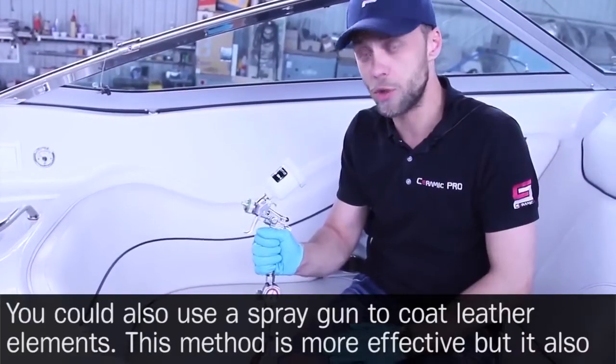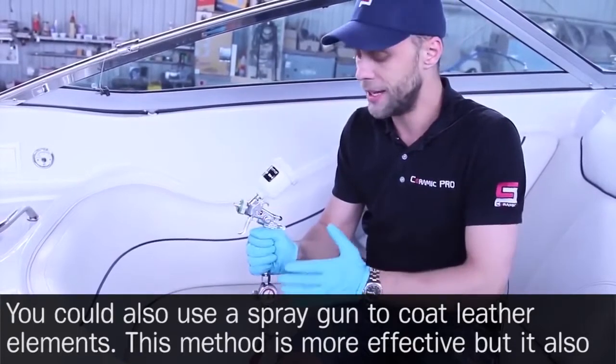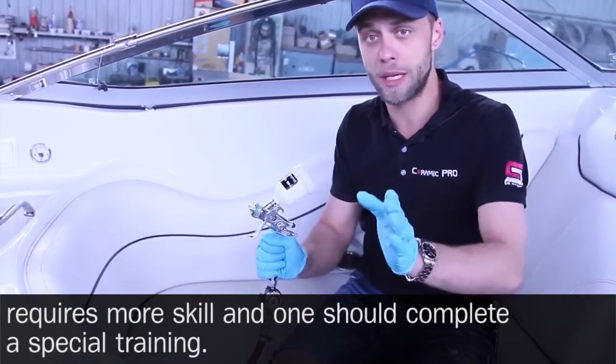You could also use a spray gun to coat leather elements. This method is more effective, but it also requires more skill, and one should complete a special training before using it.